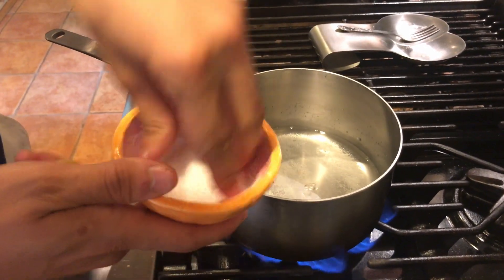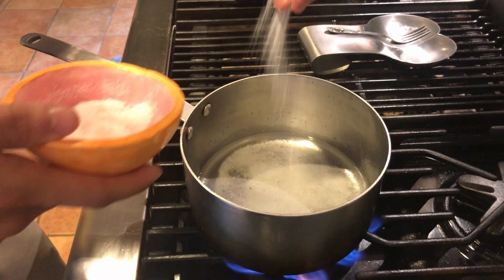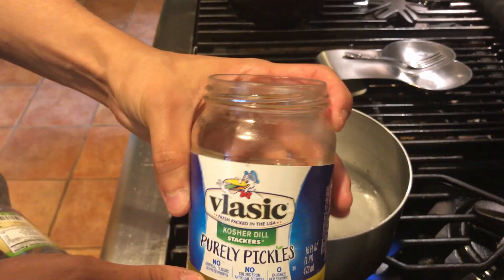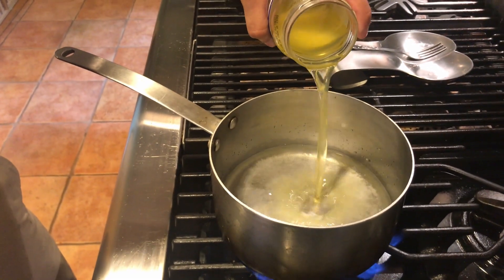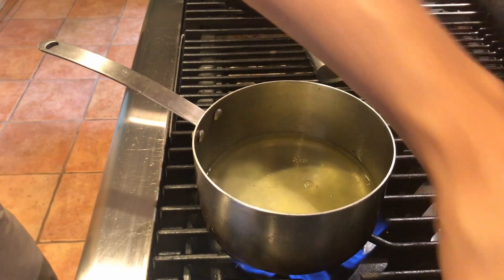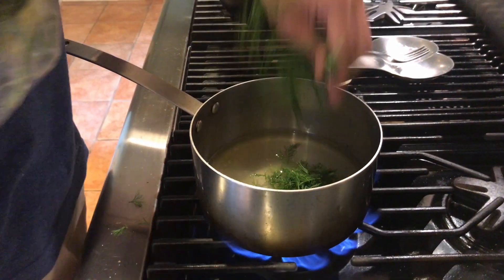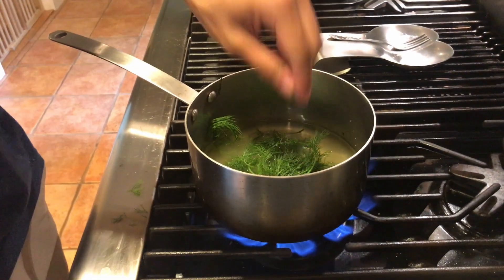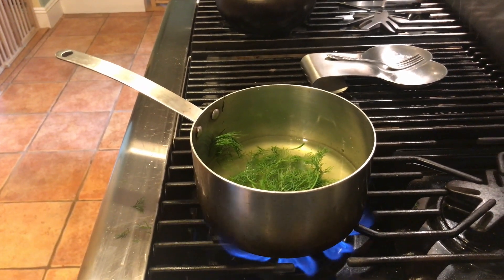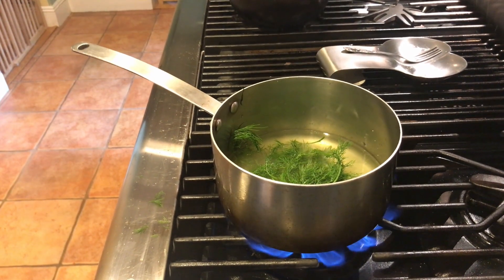I'm also going to add in a little bit of salt — a nice pinch, about a tablespoon. And actually, since I have leftover pickle juice, I'll just pour that right in with it. And if you like the dill flavor, you can also grab some dill — just break off a few pieces. If you want, you can also put some peppercorns, garlic cloves, a little bit of red chili flakes — really make it to your choice. I'm just going to keep it simple with just dill.